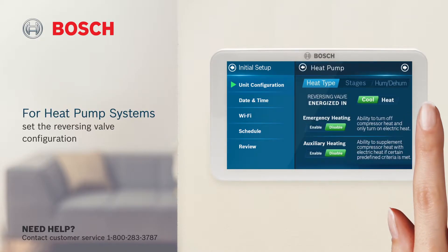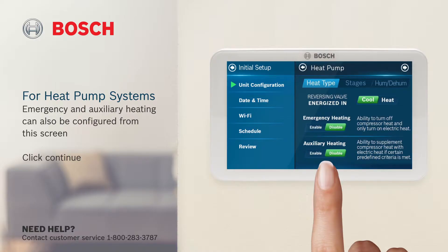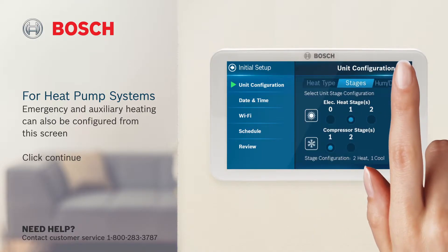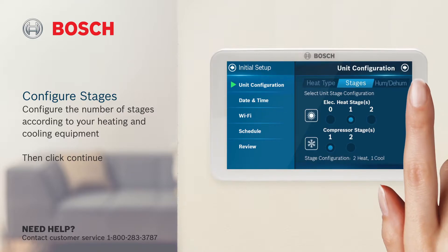For heat pump systems, set the reversing valve configuration. Emergency and auxiliary heating can also be configured from this screen. Click continue. Configure the number of stages according to your heating and cooling equipment, then click continue.